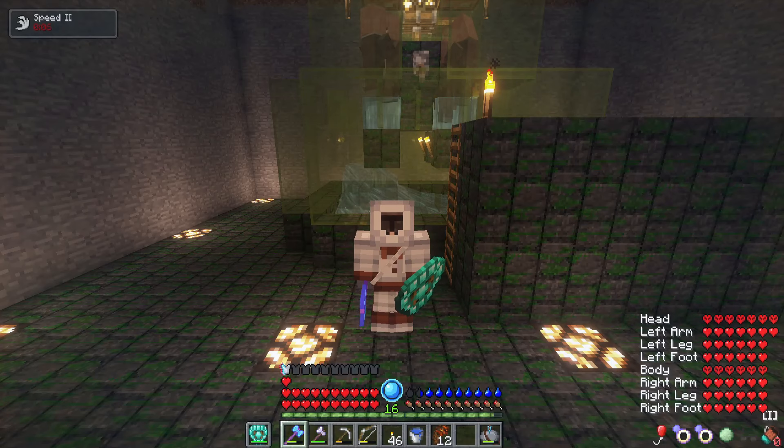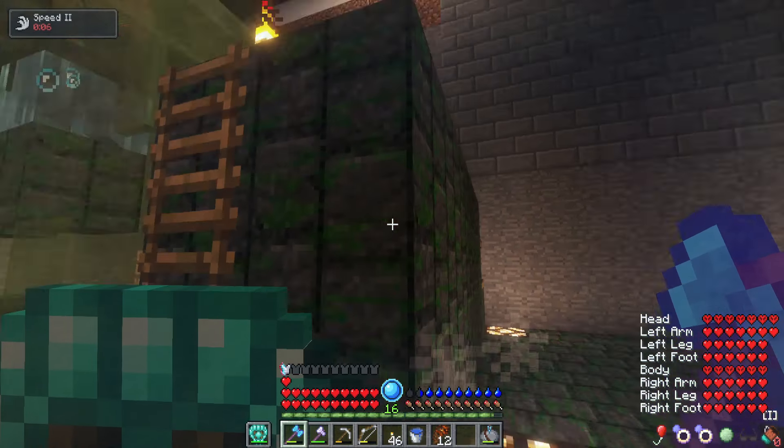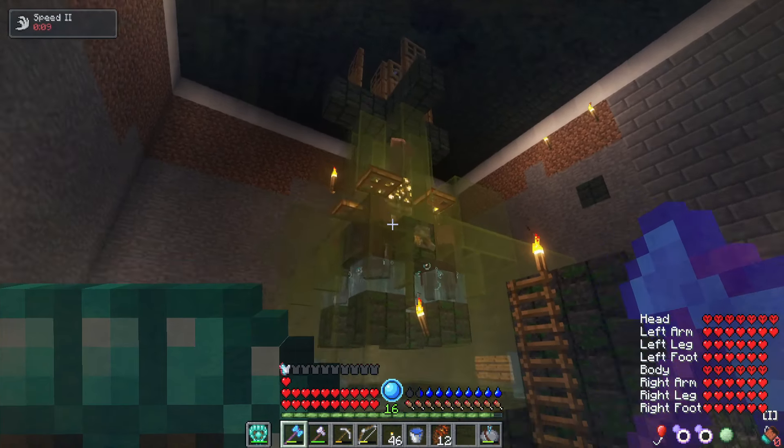Yo, what is up guys? Welcome back to another episode of RLCraft. How is everybody doing today? Hopefully everybody's having a fantastic day. I'm having a good day as always. And behind me, as you guys can see, is a villager breeder.